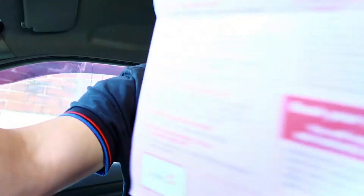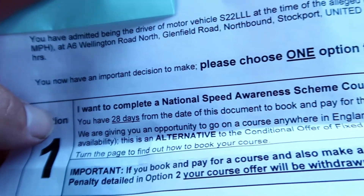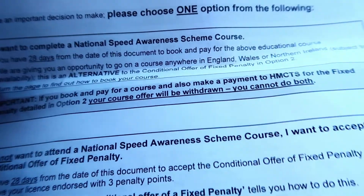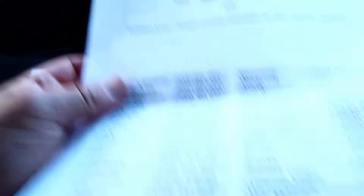I've covered up some details but you can see what road it was on. So we're going to go for Wellington Road, Stockport. You can either complete the National Speed Awareness Scheme within 28 days, or not attend a speed awareness course and accept the Conditional Offer Fixed Penalty. I have no idea why you would want that. So it's got all these options for where I can take it.